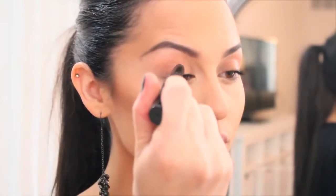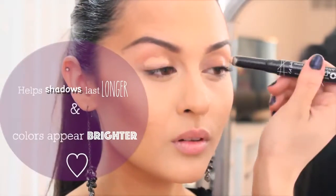Now I'm going to use the High Definition Primer from LA Girls and place this on the lid area so that our shadows appear more vibrant.